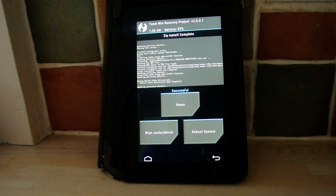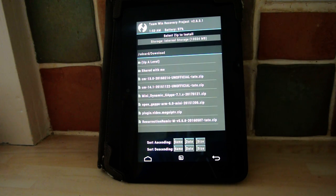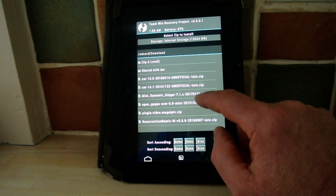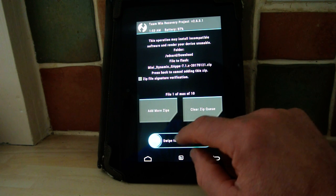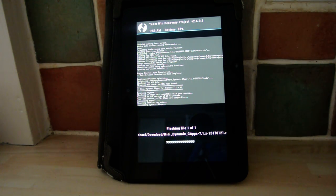Once you've done that, you go back, back to home, and then you go to Install once again. This time you're going to put the Google Apps, which is the Mini Dynamic GApps 7.1 zip. So you click that and confirm to flash. I'll leave this again so you can see how long it takes. It doesn't usually take as long as flashing the actual ROM.